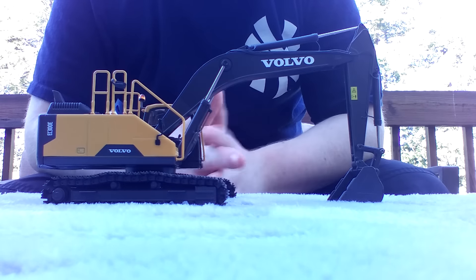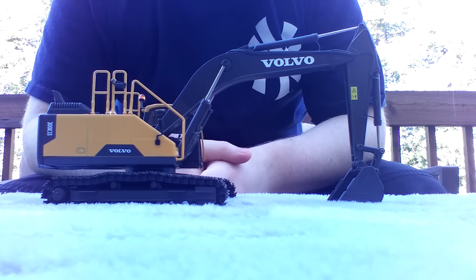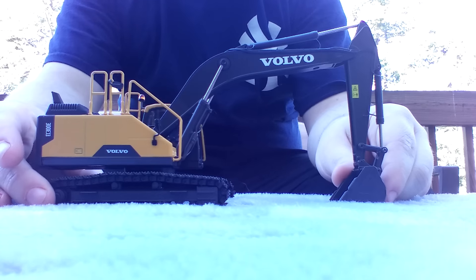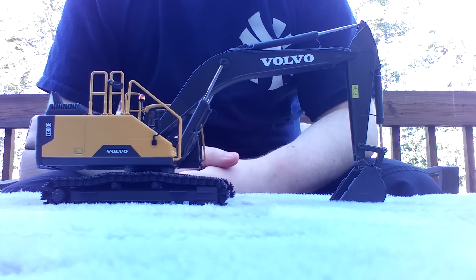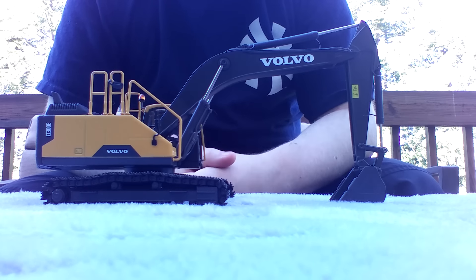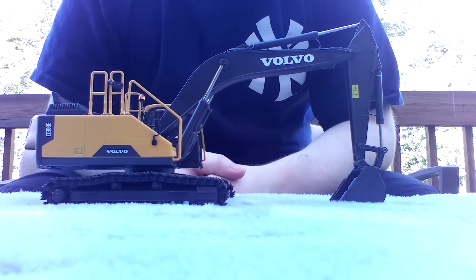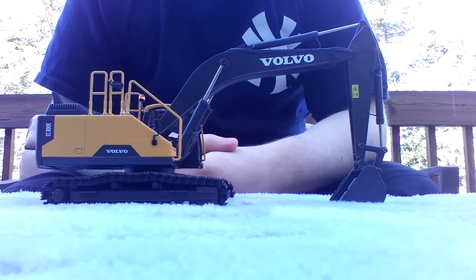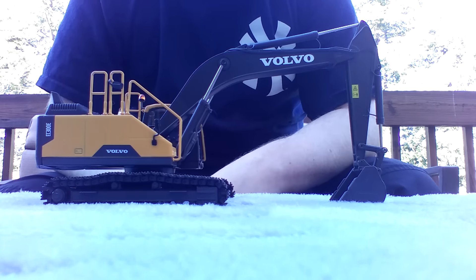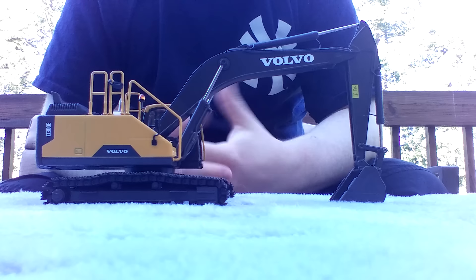Don't let MotorArt throw you off or instantly click off this channel. I know they've produced some questionable models in the past, but overall this is a pretty good model. The real life EC300E is an excavator in the 30-ton weight class. If you've been around my channel, you may have seen my review of the EC220D — and that model was borderline horrible. The main reason was this cylinder was plastic, and the machine couldn't hold any pose whatsoever. It was just what I like to call a fabulous flop.